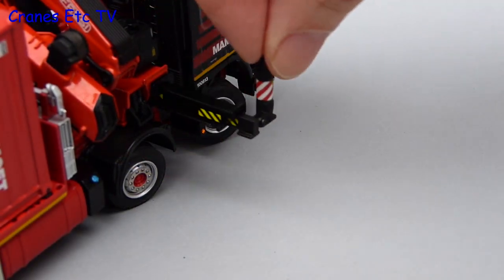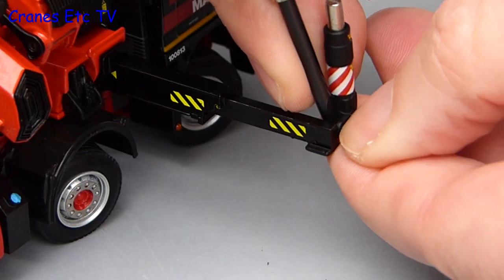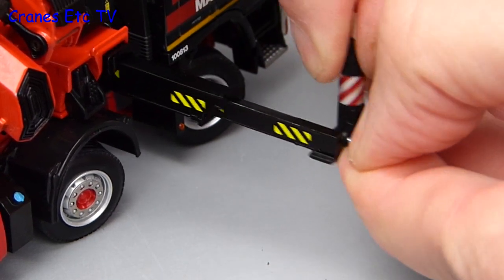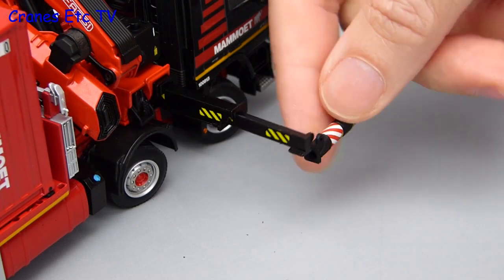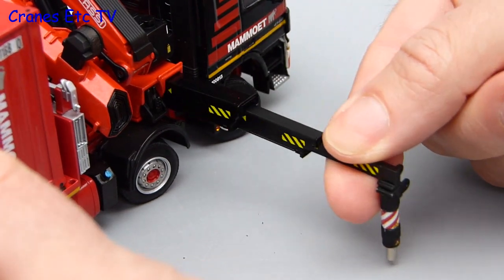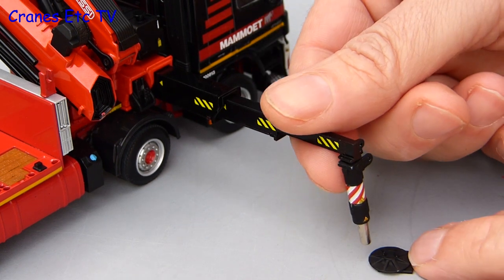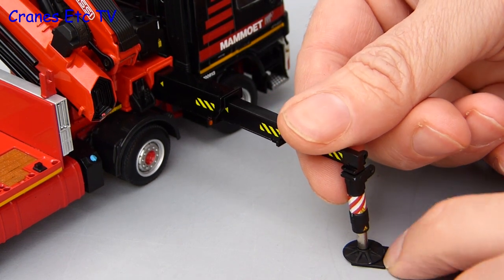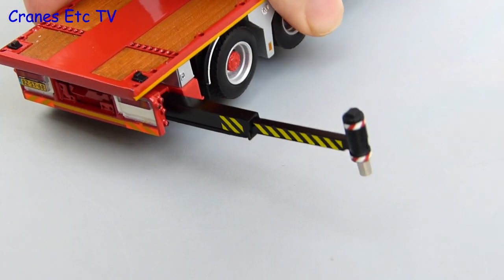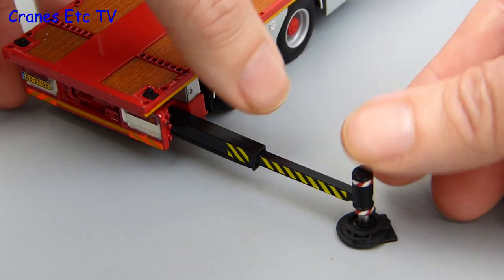We have arrived on site so let's set up the Fasi loader crane. The front outrigger just pulls out and here the leg has been pinned in the upright position. The pin is a tight fit so it is being eased out with a screwdriver. The leg can then be rotated into its operating position and you can extend the three-stage outrigger out to its maximum. One really good little detail is that there is a separate pad and spreader plate for each of the legs. They don't clip together so you just position the leg into the pad. At the rear the outriggers extend in just the same way and you can lower the piston by unscrewing it. For the rear legs there is a slightly differently shaped pad to use.